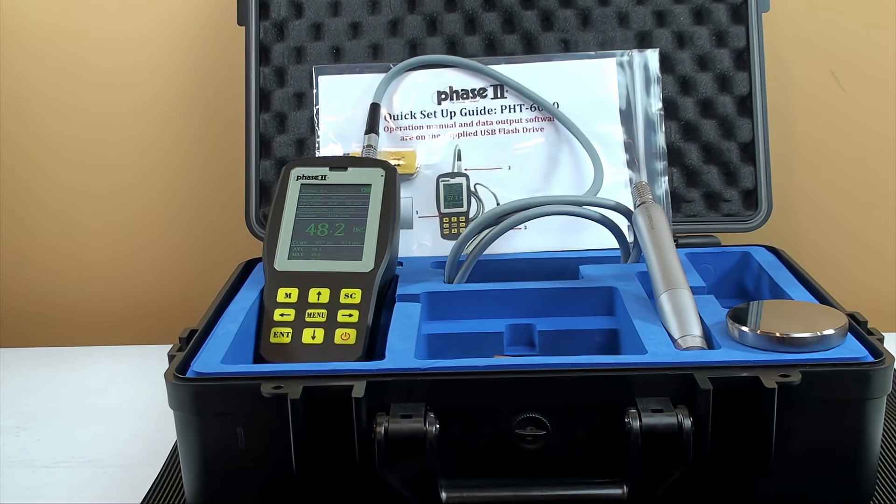This is an instructional video detailing the applications and functions of the Phase II PHT6000 series ultrasonic portable hardness tester.